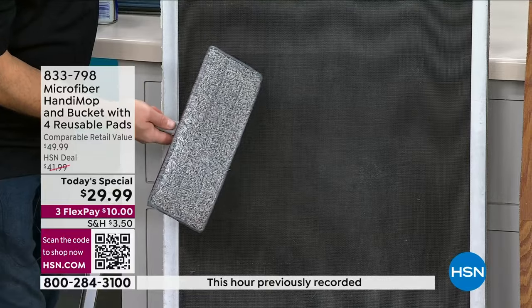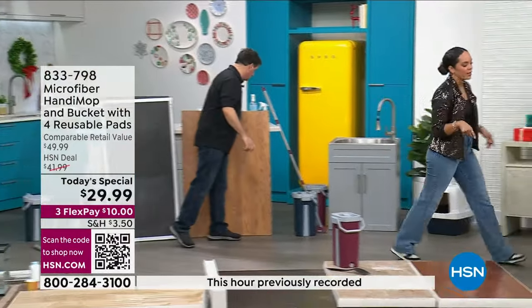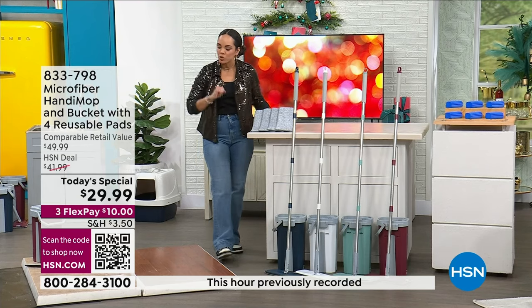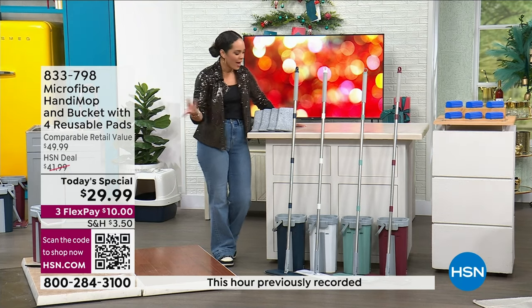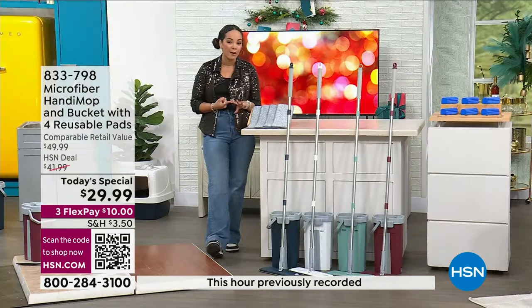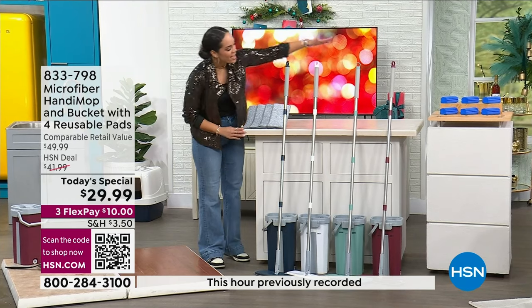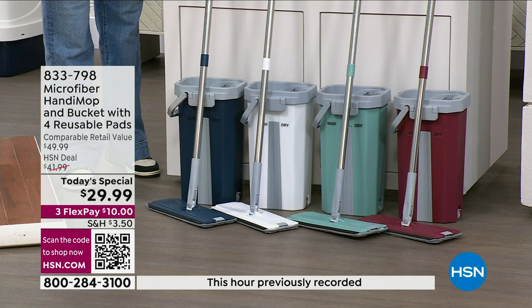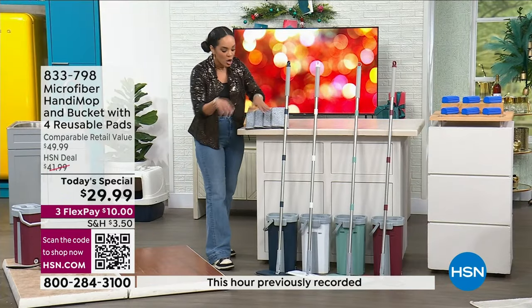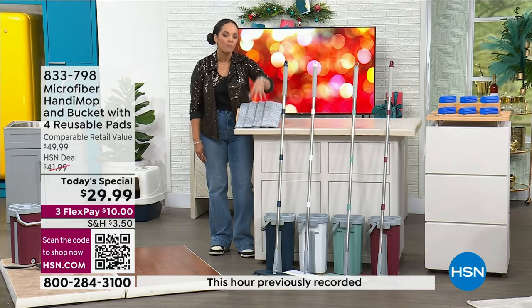Once the mop head gets dirty, put it in your bucket, clean it out, let it air dry, and you're good to go. John is using warm water — you're welcome to add soap if you want. For pollen or a light haze, just warm water works. You get blue and red — established customer picks — and new colors, light teal and white, on today's special, about 30% off our HSN deal price. The handles twist apart and stow into the bucket.